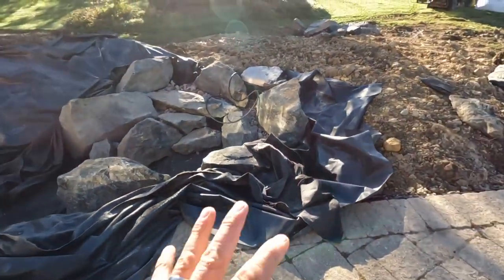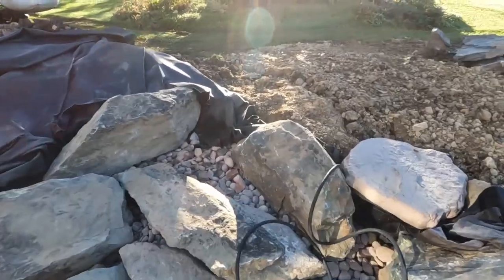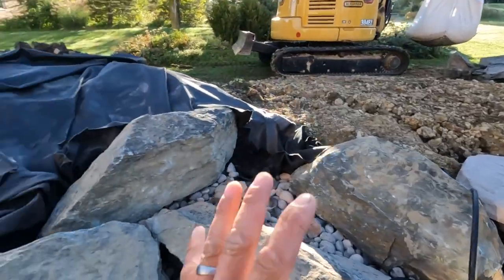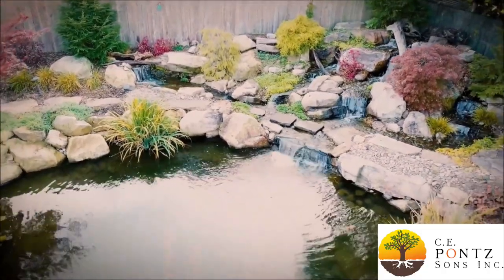We are back on this super fun aqua blue project — this is day two. We've got a new batch of contractors from CE Ponds out of Pennsylvania: Jada, Ryan, and Keith. This is where we left it the other night — one of our aeration lines coming up with weighted tubing. It's about 40 degrees out, so there's some steam coming off the liner as the sun comes out. Jack is bringing in some extra gravel. We're going to move these little boulders off to the side and start slamming some big rocks in to really have this thing take shape.